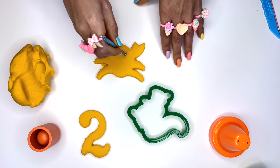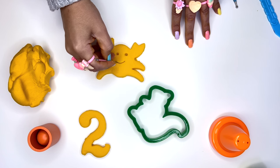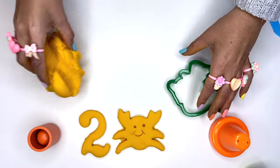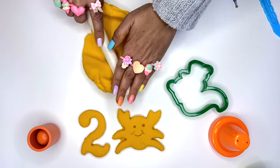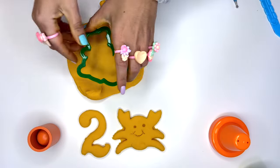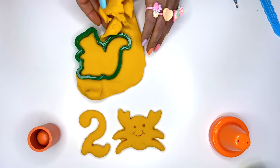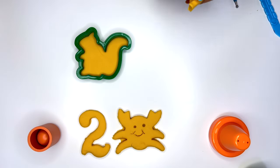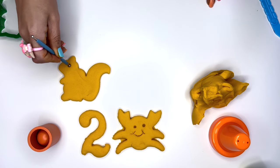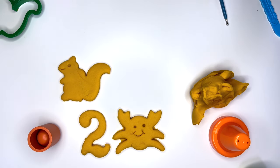First of all, the eyes — one, two — mouth, and ready. With the leftover dough, we'll make a squirrel. Mouth. And ready.